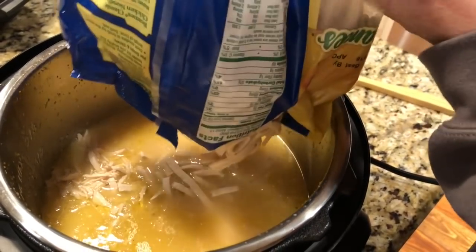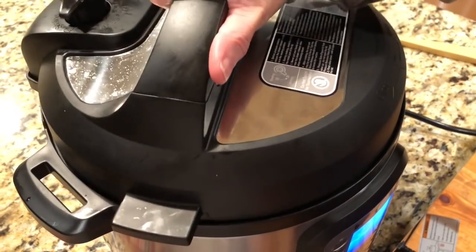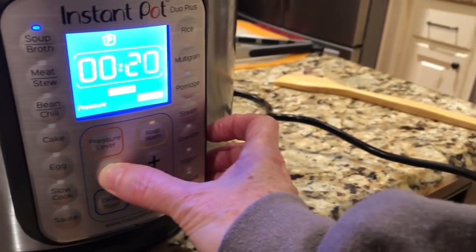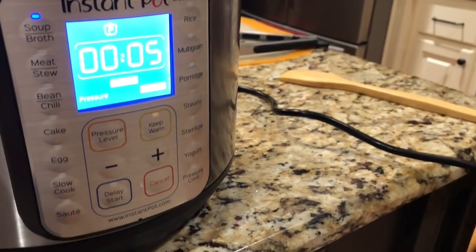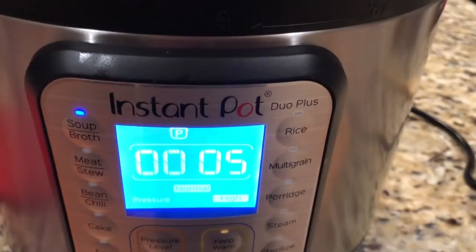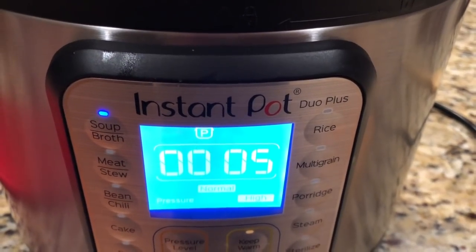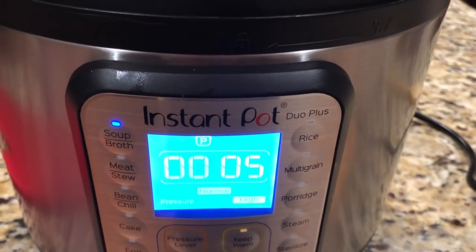Line the lid up and twist it on, then we're gonna hit Cancel, then Soup, and go down to five minutes. There's no Start button — apparently when you let go it just starts. I think it took about five to ten minutes to come back up to pressure, so that's something I'm learning: how long it takes to reach pressure for different things, and which items need quick release versus natural release.